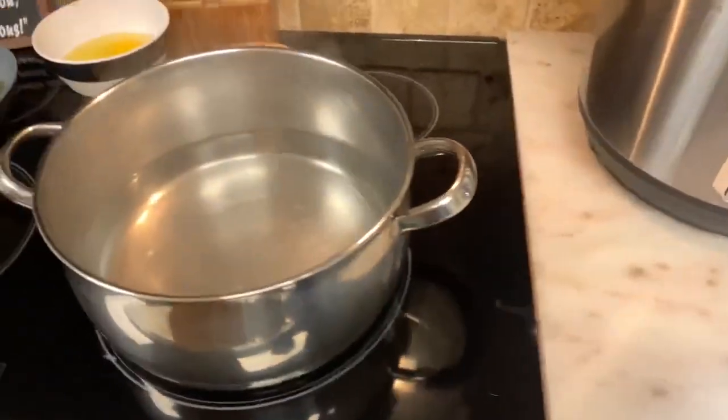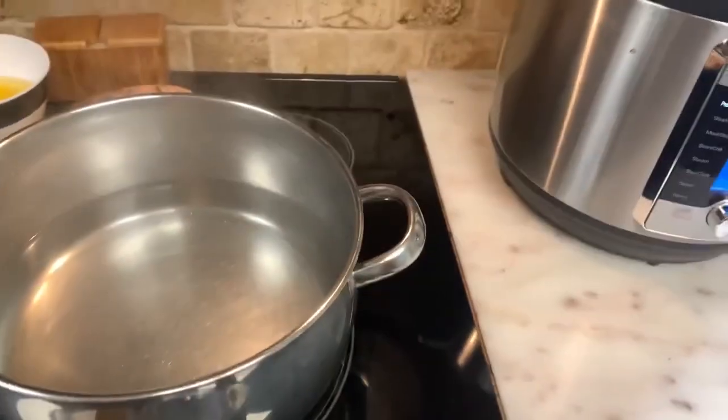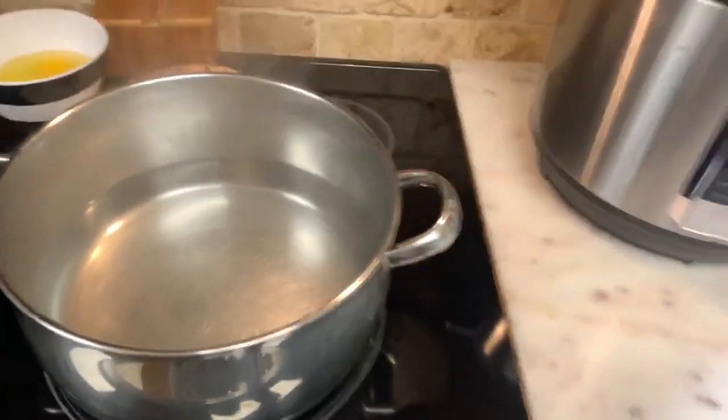I'm doing an Italian dish that my grandmother did many, many years.